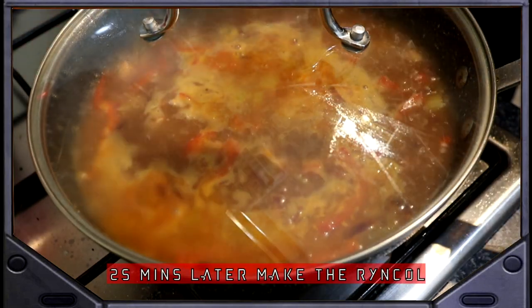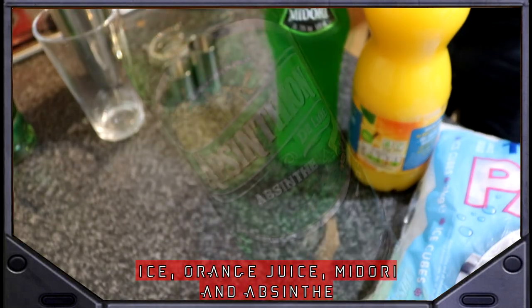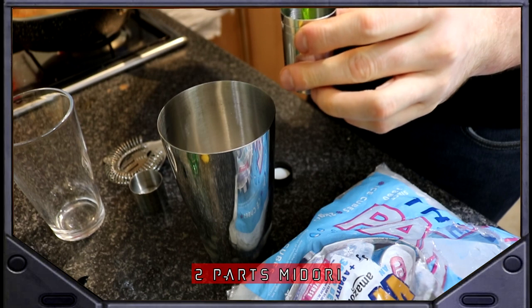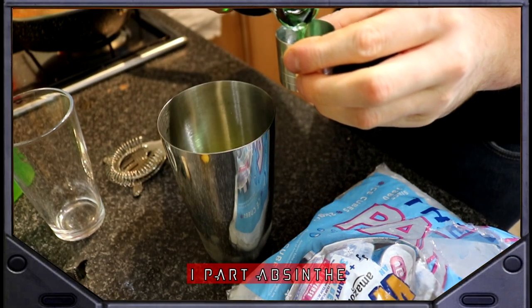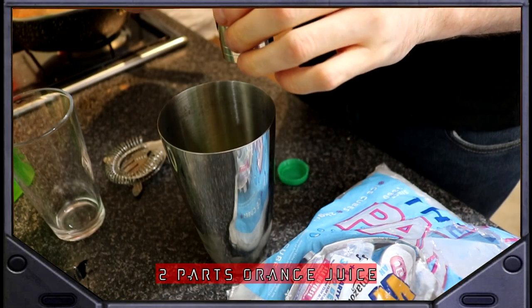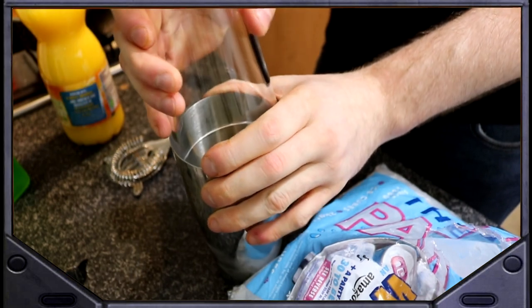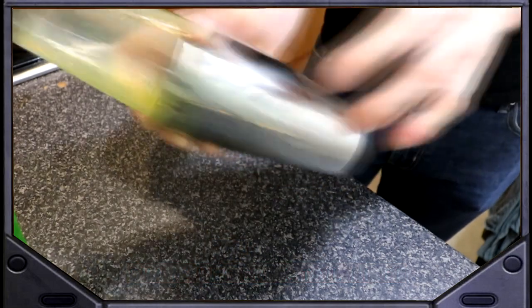After 25 minutes, start to make the Rin call. You will need ice, orange juice, midori, and absinthe. Add ice, two parts midori, one part absinthe, and two parts of orange juice. Shake in a cocktail mixer, and strain into a glass.